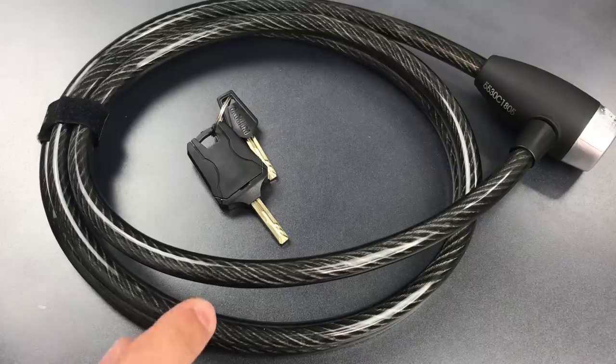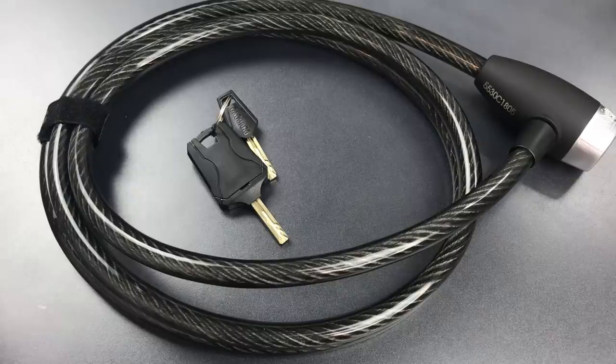That's it for today on this OnGuard 6-foot Bicycle Cable Lock. If you have any questions or comments about it, please put them below. If you like this video and would like to see more like it, please subscribe, and as always, have a nice day.